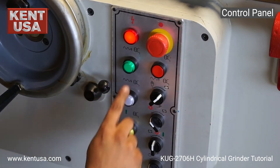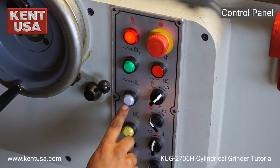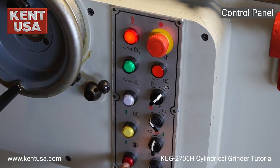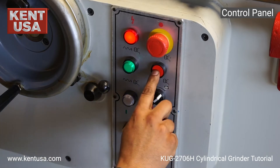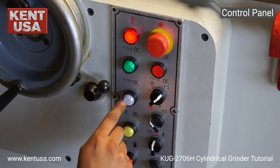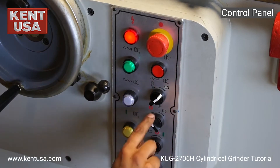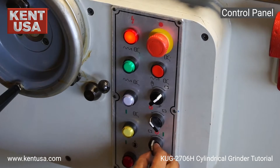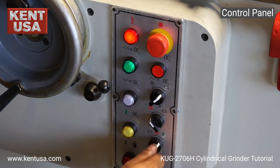Power indicator light. Rapid out. Rapid in. Grinding wheel on. Hydraulics on. Grinding wheel off. Auto or manual for the rapid in and out. Work table automatic or off. Coolant automatic, off, or on.